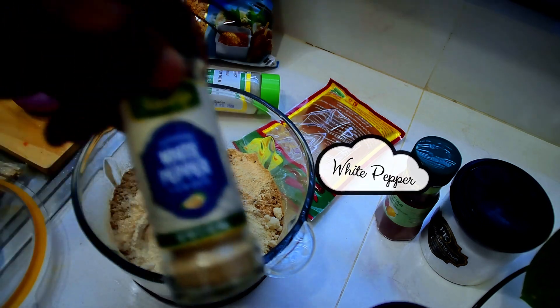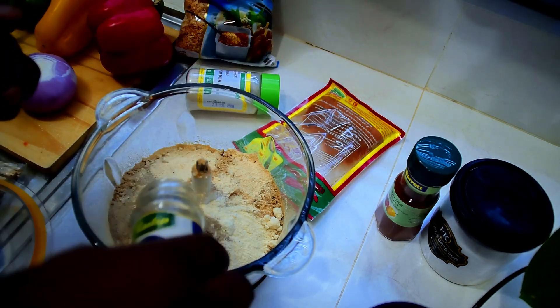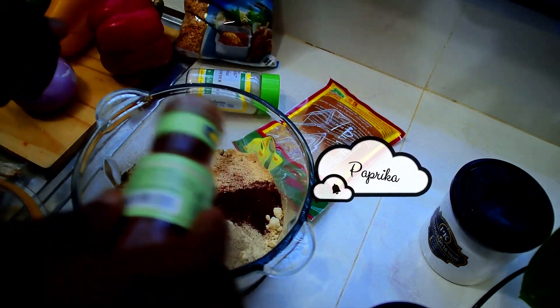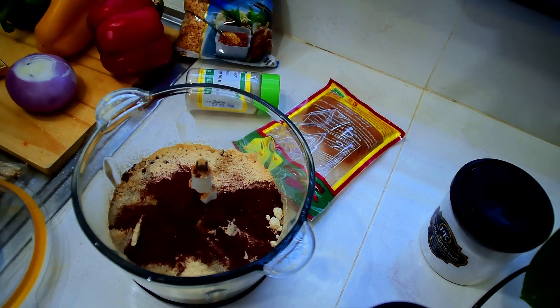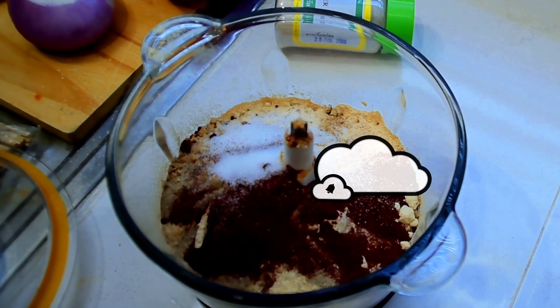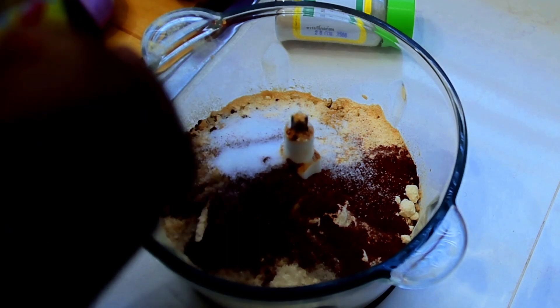We have our white pepper, and then paprika to give us that color we need, and I have my salt.